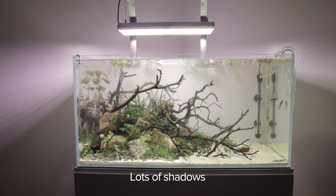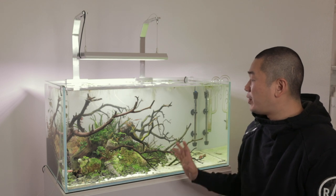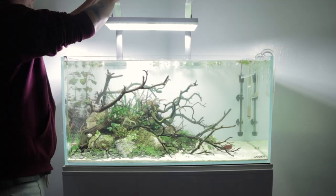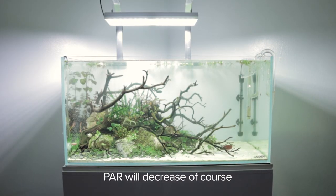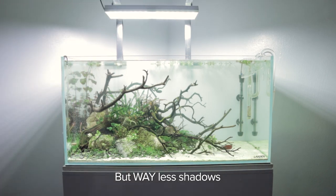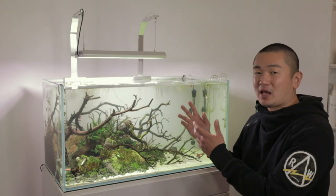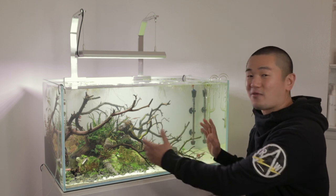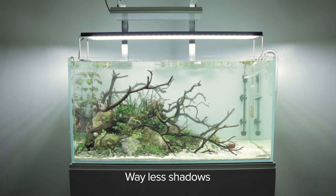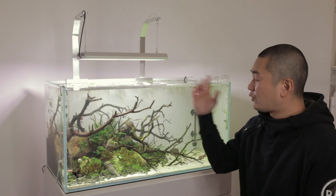That's only based on using one light though. In order to get full coverage on a 90 centimeter tank I would need two Vivid 2s. You could argue raising the light higher for better coverage, but then I'd have to crank up the power, which is wasted electricity. At that point I might as well get a single WRGB 2 that covers the entirety of the tank from left to right. The Vivid 2 does have an advantage on front-to-back coverage since it is a wider light.